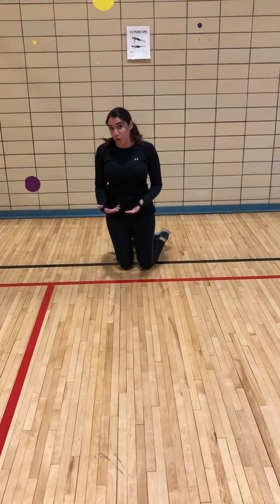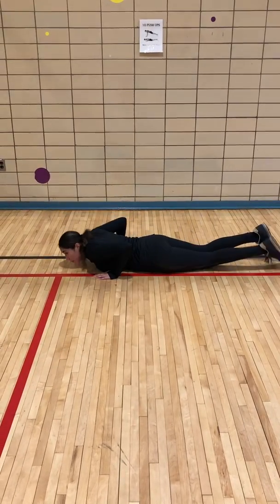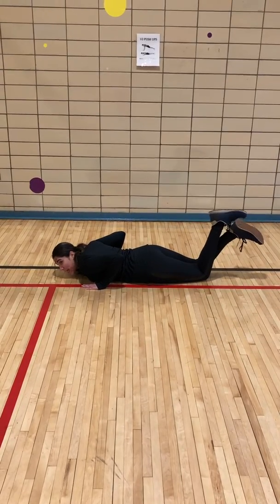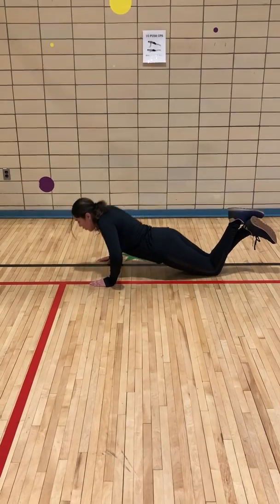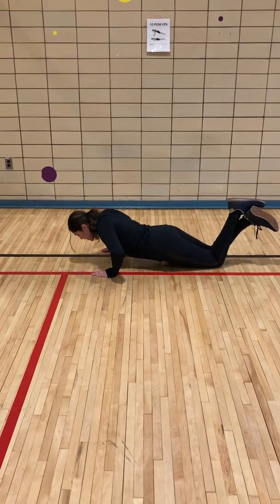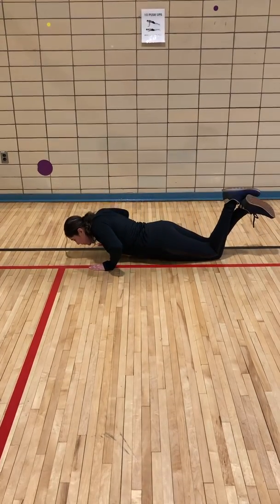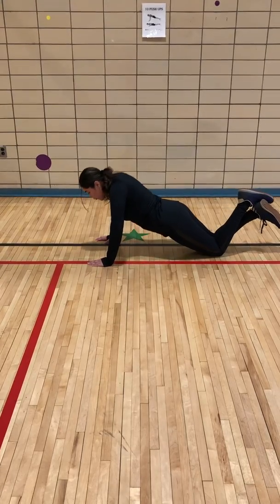For those who can't do that, we have a modified version. I'm going to go back into my position, laying down. I'm going to cross my ankles and put my legs down. When I go up, I'm going to bend down again to that 90 degrees and come up. This will work your upper body just like our regular push-ups until you're ready for a full.